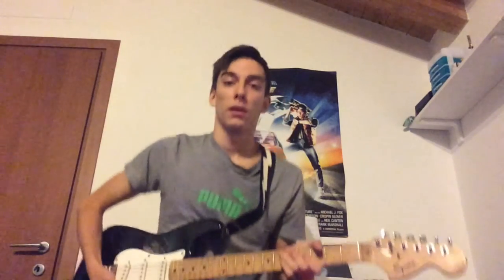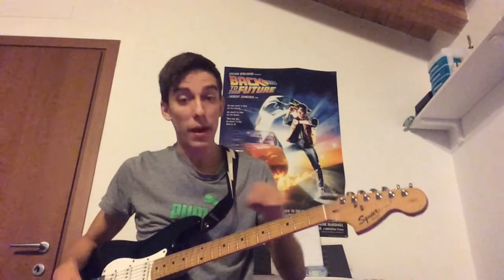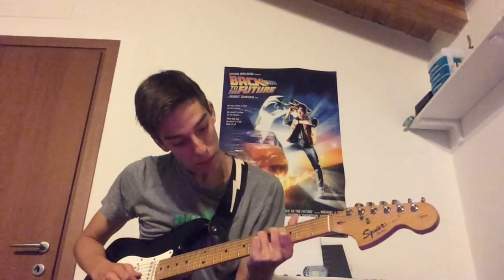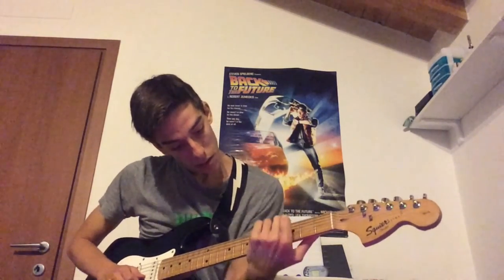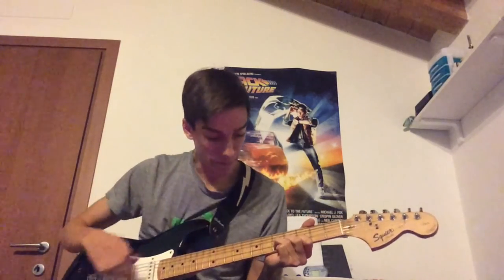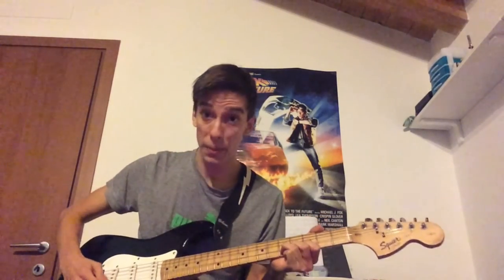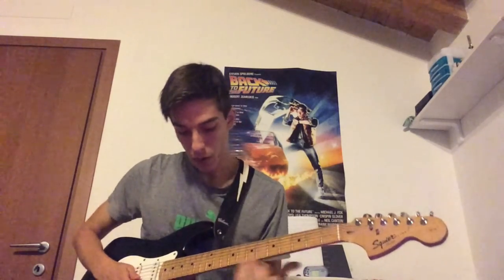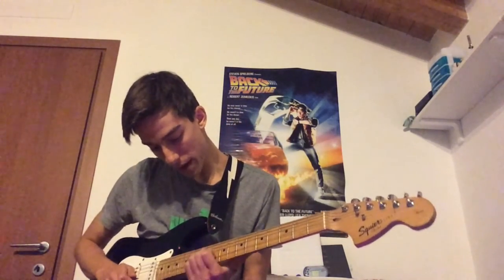You can do this trick anywhere on the fretboard. For example, pulling your G string and interweaving it with your B string gives you the same result — just at a higher pitch. You can go even higher again depending on where you position yourself on the neck.